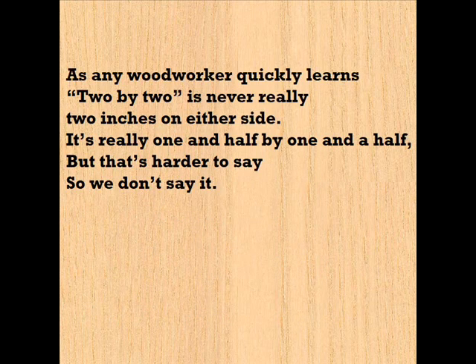As any woodworker quickly learns, two-by-two is never really two inches on either side. It's really one-and-a-half by one-and-a-half, but that's harder to say, so we don't say it.